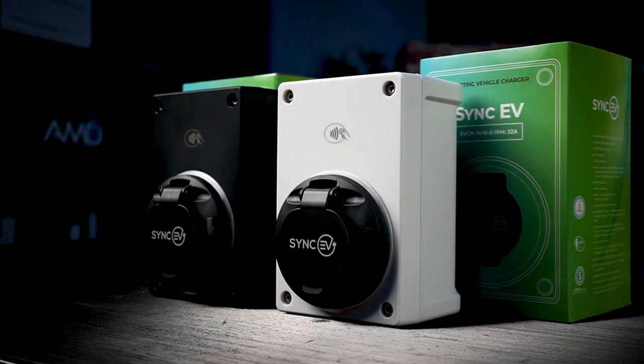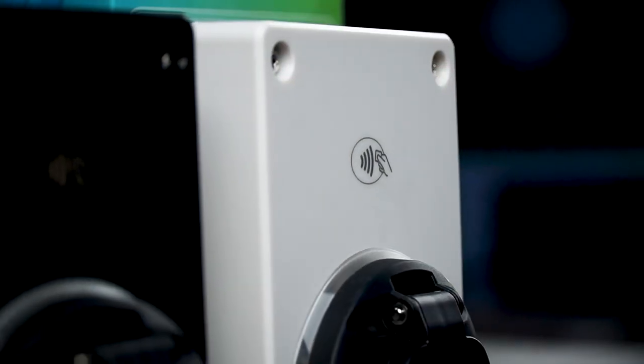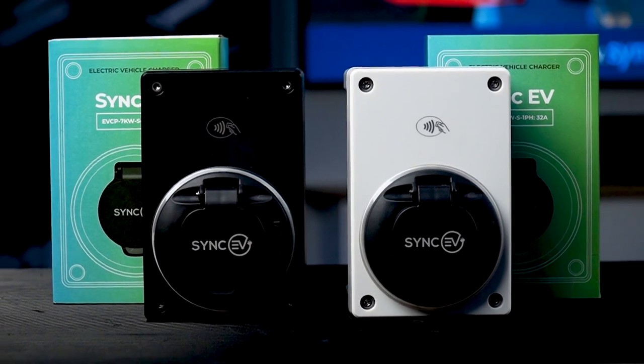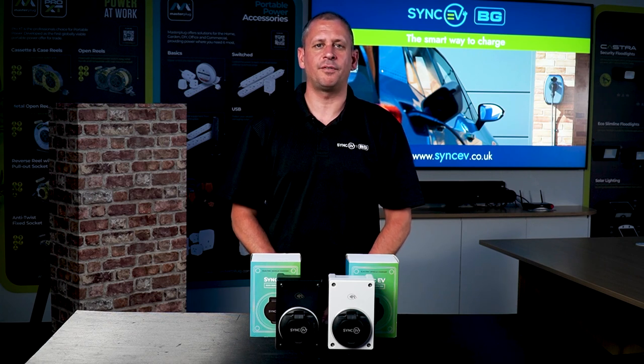The compact charge point is available in two different variations. These include a Wi-Fi and RFID model available in either black or white, and a Wi-Fi, RFID plus GSM model with one year's data as standard, available again in either black or white. The only difference between GSM and non-GSM models is the GSM is better suited for areas where Wi-Fi is unreliable or unobtainable. Always check at the location that there's a reliable connection, whether it be Wi-Fi or GSM, prior to purchasing and installing the device.